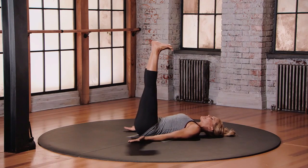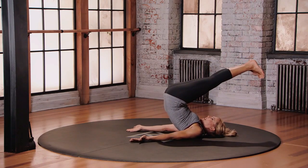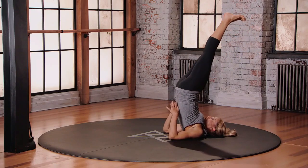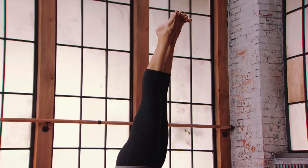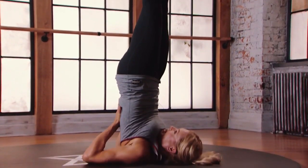Hug the belly in and start to lift the hips up off the floor. From here, if everything says okay in your shoulders and your neck, you start to bring the heels of your hands to your mid spine as you reach those legs up towards the ceiling. So you have one line from your shoulders, your hips, your knees, and your ankles.